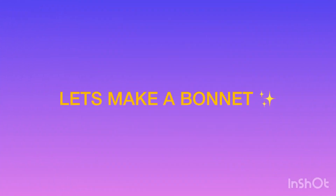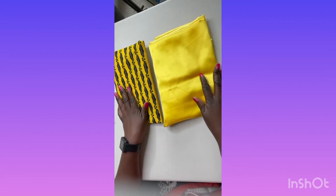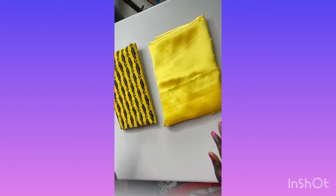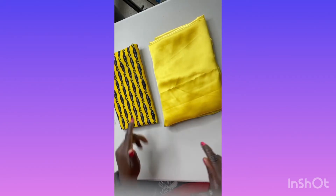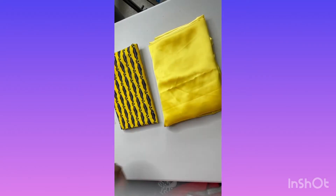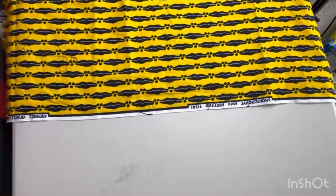Welcome back to our channel. I have my pretty fabrics here — the African print and the satin. I'm going to cut out a 75 by 75 centimeter square on both of them and cut my circle from the 75 square.